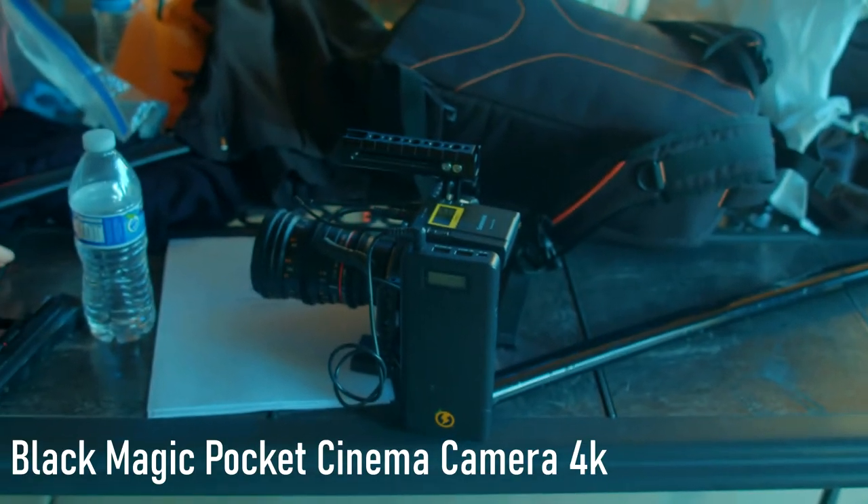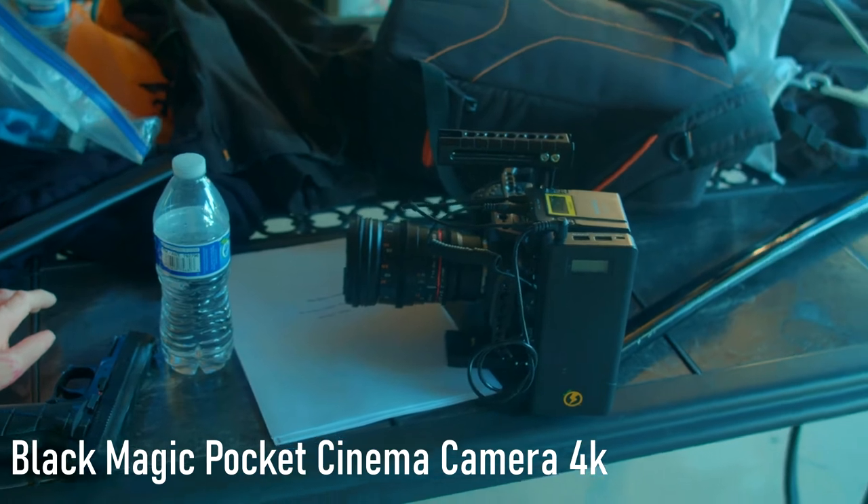How's it going everyone? Michael here and this is the behind the scenes for The White Crane, short film for Aperture Competition. That is the camera we're shooting on — a Pocket 4K camera.